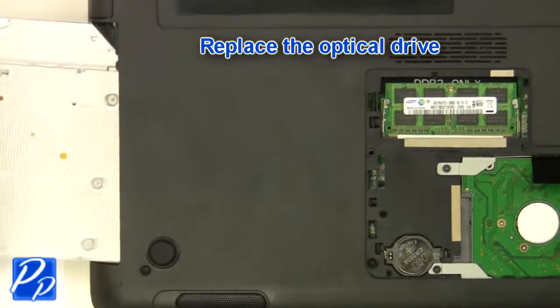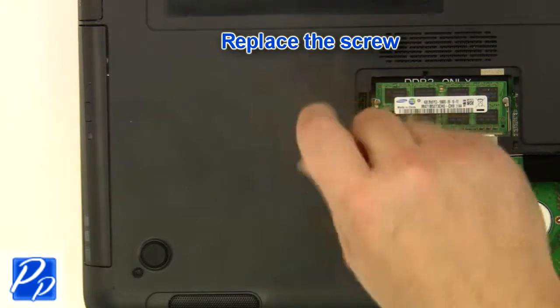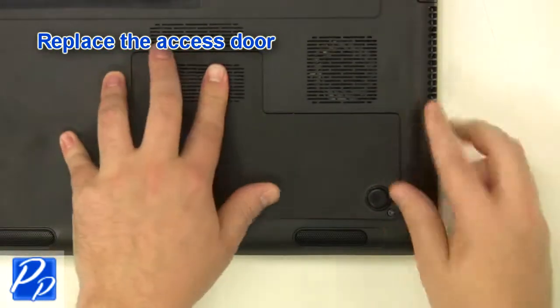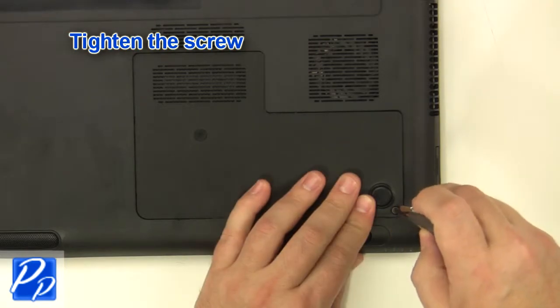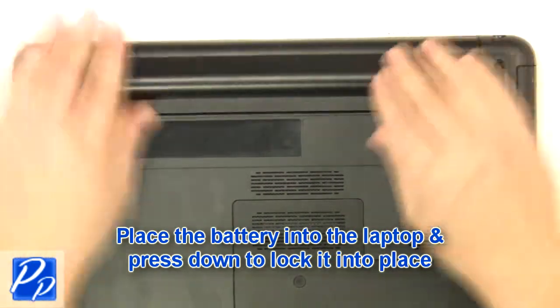Replace the optical drive. Replace the screw. Replace the access door. Tighten the screw. Place the battery into the laptop and press down to lock it into place.